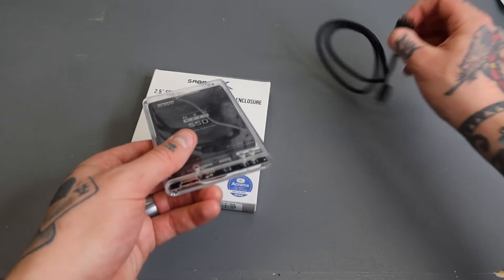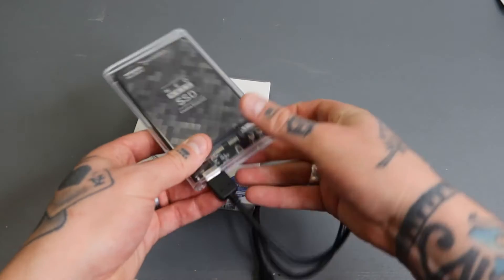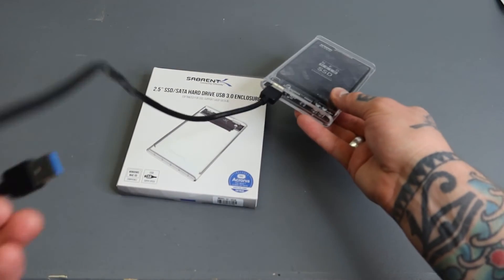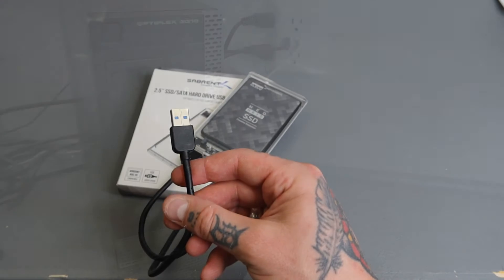Now we'll take the connection cable and slide in the connection at the bottom. It's ready to go — this end is a USB 3 that's going to get plugged into the USB port on our PC.